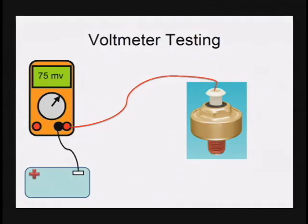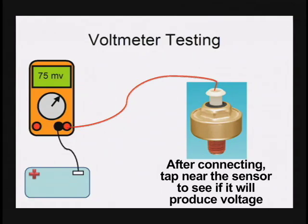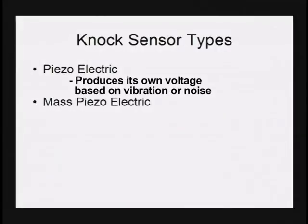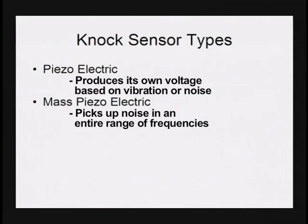What we would do is take a long extension and a hammer to tap near the knock sensor. When we tap near the knock sensor, we look for it to produce AC voltage. Tapping near the knock sensor produces this AC voltage and tells us the knock sensor is working. The type of sensor I just described, used on all vehicle applications, is a piezoelectric knock sensor — called piezoelectric because it produces its own voltage based on vibration or noise. The one most technicians are familiar with is called a mass piezoelectric knock sensor, which picks up noise across an entire range of frequencies.